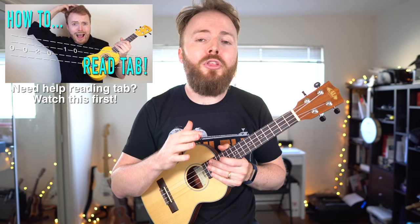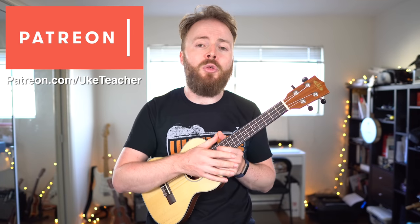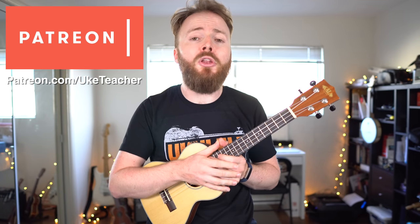Make sure it's in tune, and when it is in tune, it should sound like this. For this song, I'm going to go ahead and put the tabs on the screen so you can follow along, but if you want a song sheet of your own, then check out my Patreon page, patreon.com/uketeacher, where for as little as $1 a month, you can sign up and get every lesson at least 24 hours before the rest of the world, and each lesson comes with its own PDF song sheet.